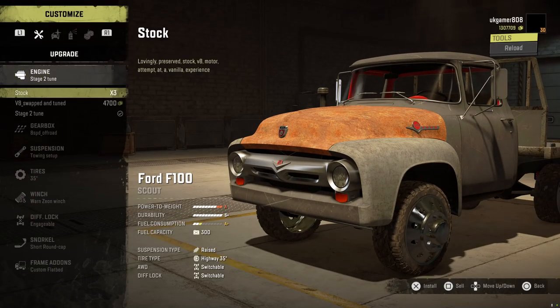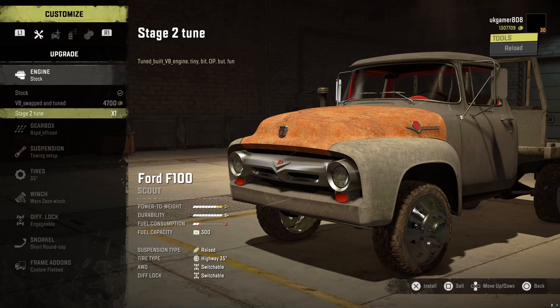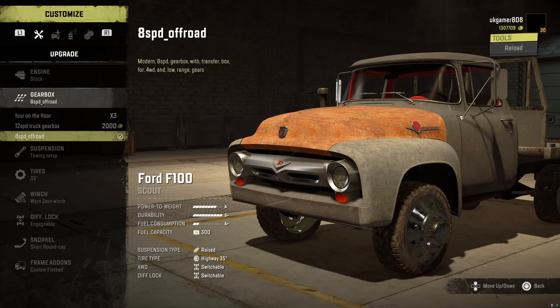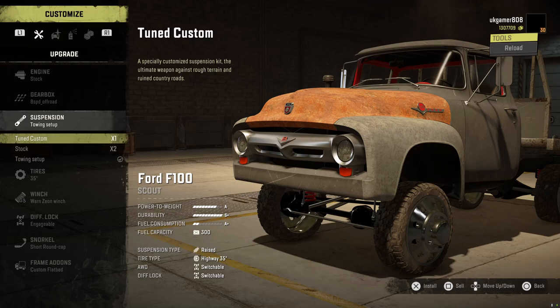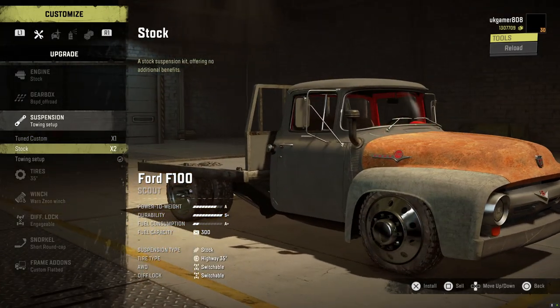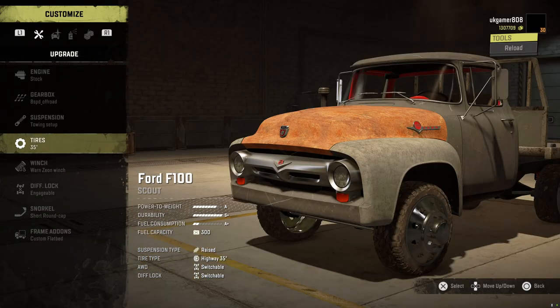We've got three different engines: the stock one which is quite balanced and more of a vanilla style, then the V8 swapped and tuned, and then the Stage Two which is OP. We have three different gearboxes: four on the floor, 12-speed truck gearbox, and the eight-speed off-road. Then we have the tuned custom suspension - not sure why that one's doing that - and the stock which is active and will raise it. Then we've got the towing setup.